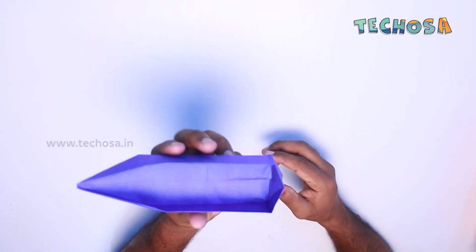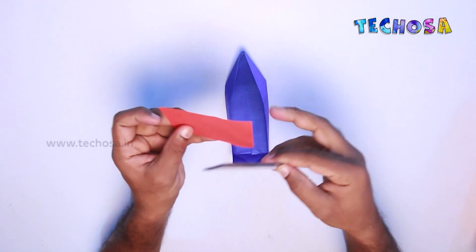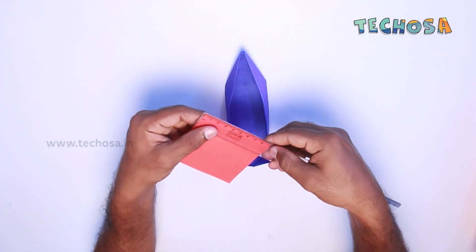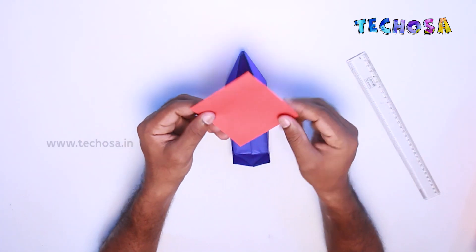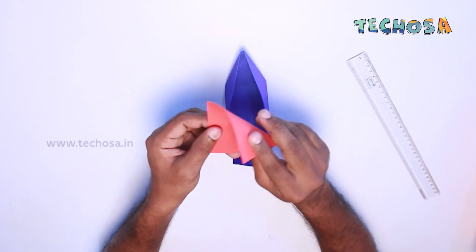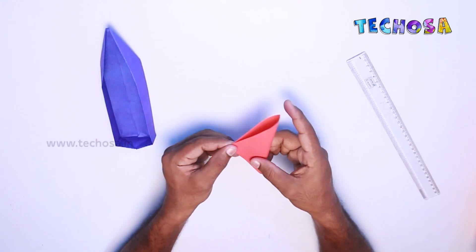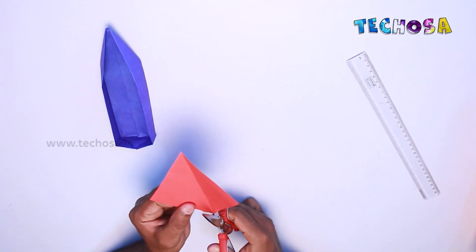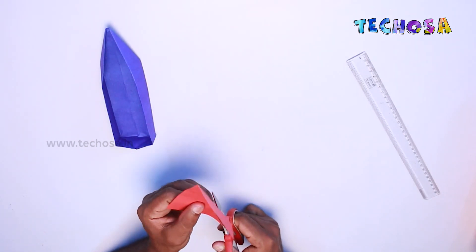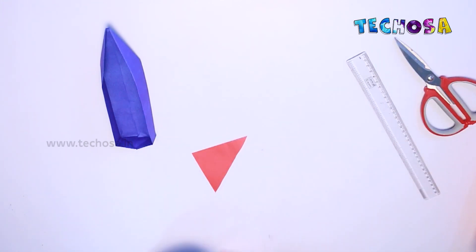Now we need a square piece of paper, nine centimeters long and nine centimeters wide. Fold the paper in half across, then cut it down using a pair of scissors. We only need one part of this.